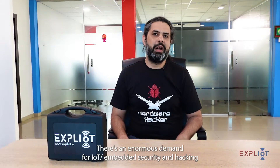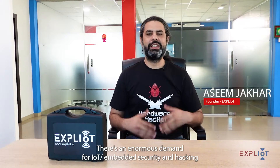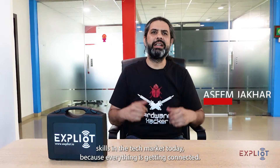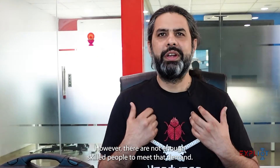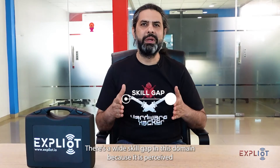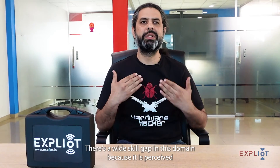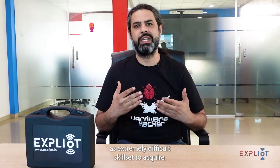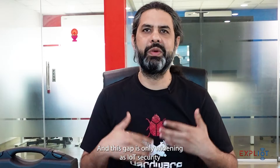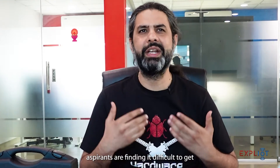Hello from the Exploitee Headquarters. There's an enormous demand for IoT embedded security and hacking skills in the tech market today because everything is getting connected. However, there are not enough skilled people to meet that demand. There's a wide skill gap in this domain because it is perceived as an extremely difficult skill set to acquire, and this gap is only widening as IoT security aspirants are finding it difficult to get hands-on experience of embedded and IoT security.